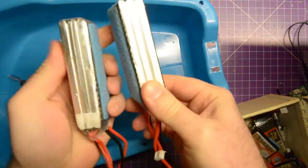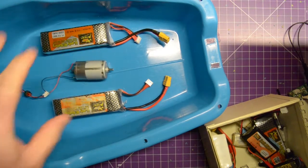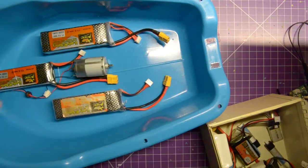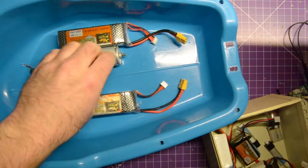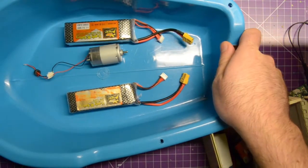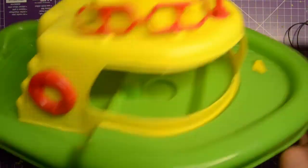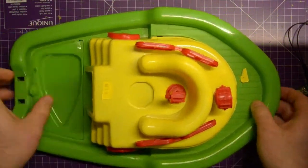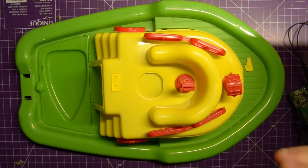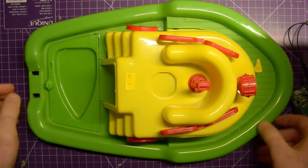I think these two are 2200 milliamp hour batteries - I can have the electronics sitting up top here. We've got a third one - we could run three. This is a bit heavy, but I have enough of these batteries to go around. And again, if this isn't fast enough, we're going to make it faster. As for the top - I want it to look like a shitty little boat.